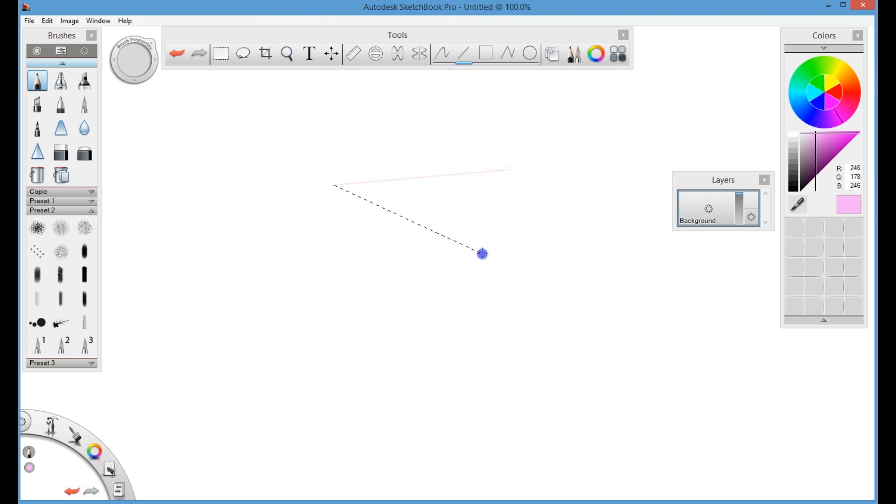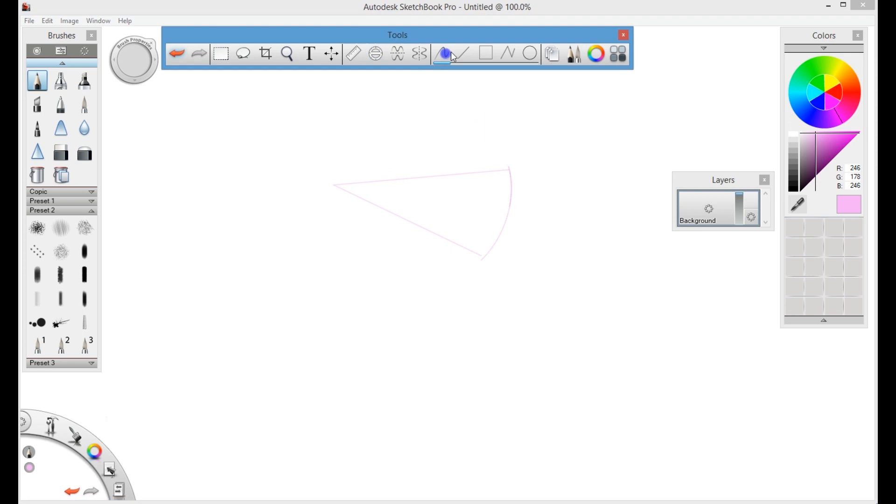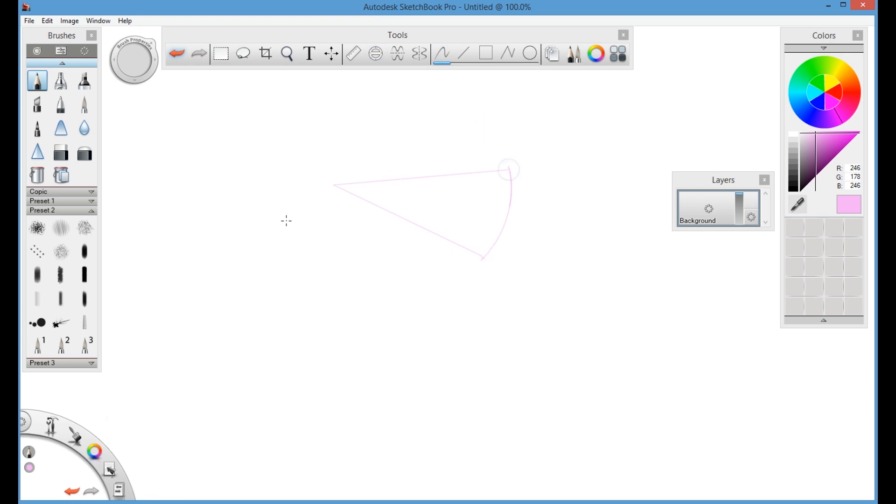For the frosting I'm using the line tool and ellipse tool. Draw two lines and then using the ellipse shape, draw a cake shape. Make sure that all the edges and all the area is closed, then only you can fill that area.